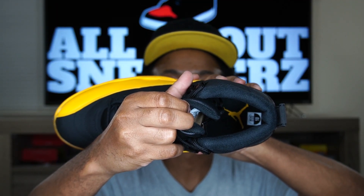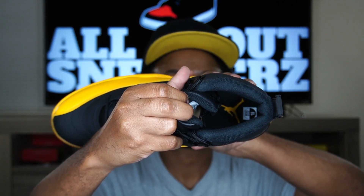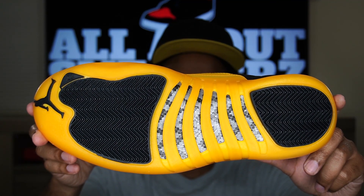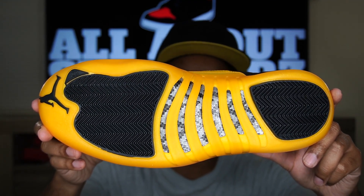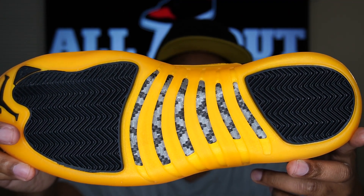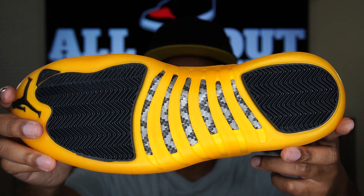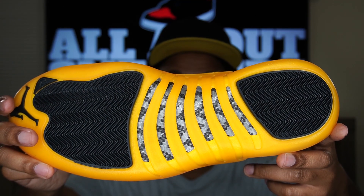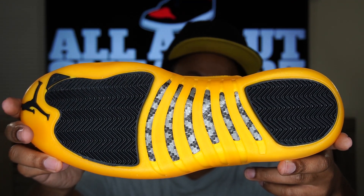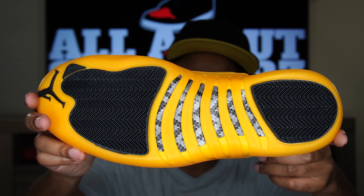On to the inside of the shoe — we do have a black sock liner, black insole with University Gold Jumpman right there in the center. You can also see that size sticker, and on the back of the tongue we have our sizing tag in there. Moving along to the outsole, we have a predominantly University Gold outsole, two black pods, a black Jumpman on the tip of the outsole, and that black and gray zigzag carbon fiber — or at least I believe it's carbon fiber. Comment below and let me know, because I'm not an expert on the Air Jordan 12. This is only my second pair, and this is the first time I'm really taking a super close look at it.